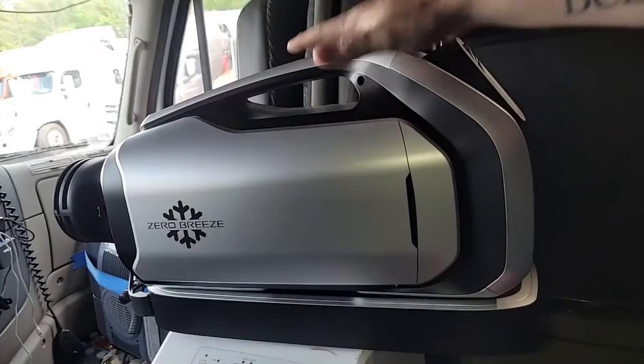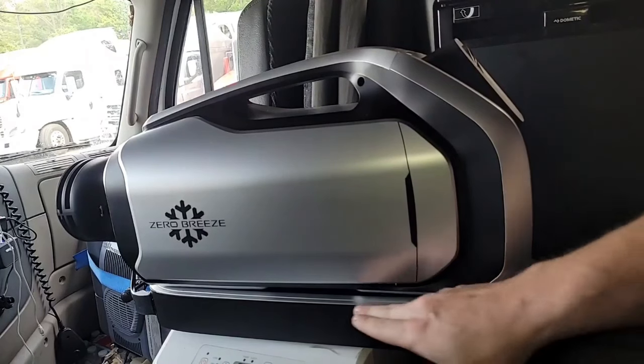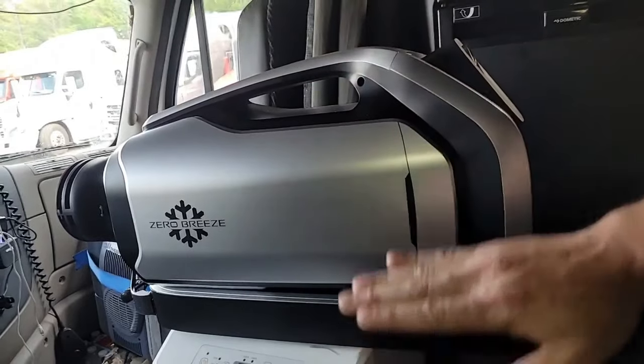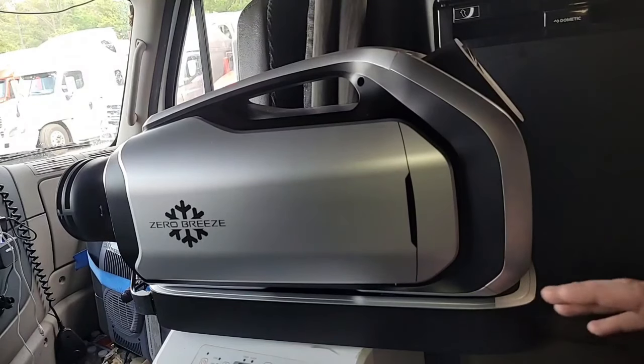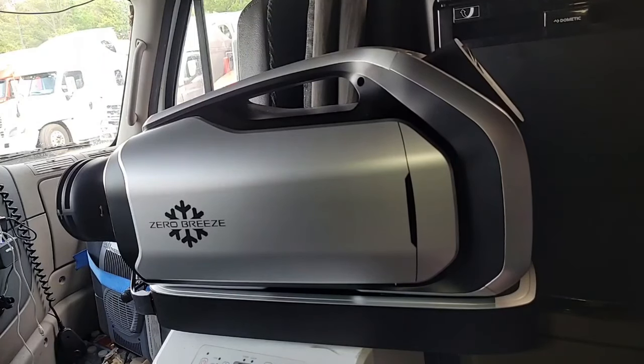This up here is an actual 2300 BTU air conditioner. And this is a giant lithium ion battery that operates separately. You can take the air conditioner off the battery and just run the air conditioner through your normal 120-volt wall outlet. The battery is rechargeable. They say the battery will operate this air conditioner for five to six hours. You can actually pair it with a second battery and get six to twelve hours per charge, which is amazing for this much output.